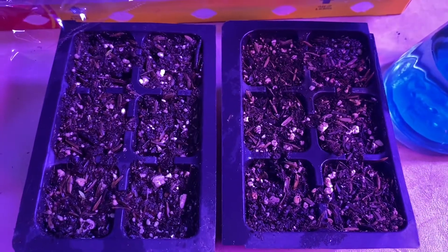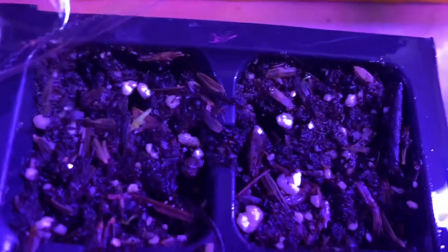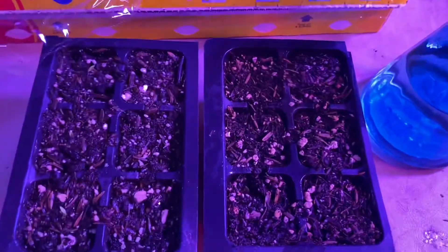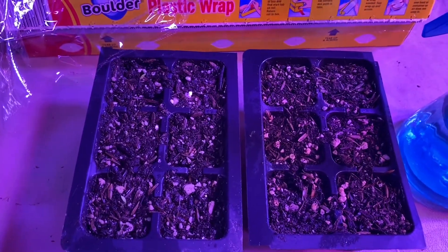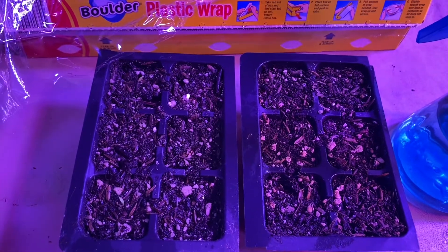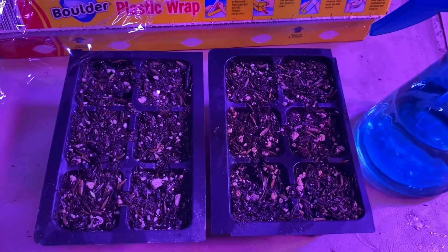If you want to germinate seeds and do it right, cover with plastic. Then as soon as they start to pop out of the ground, take the plastic off and continue to mist them, because they're babies and they need moisture. You don't want to drown them, but hit them every couple of times a day, or at least once a day. God bless you — may you have a great day.